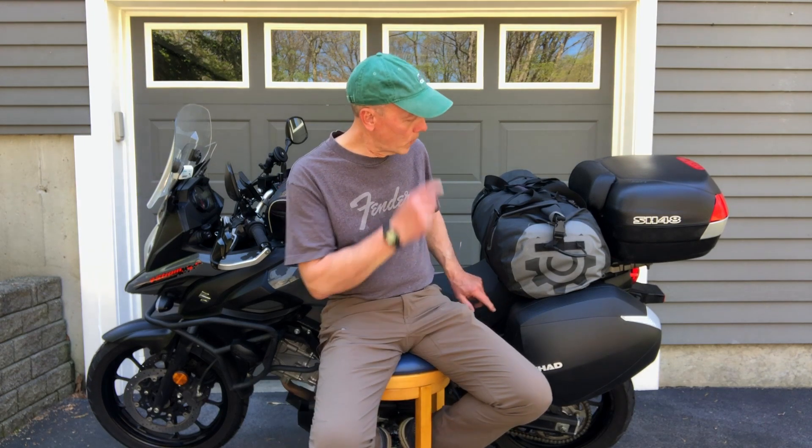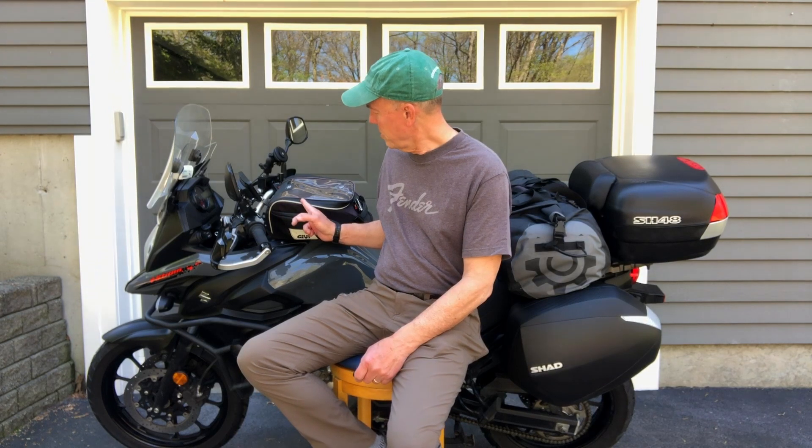I have two Shad side cases that are each 36 liters and then a Shad top case which is 48 liters. The top case was acquired used from a fellow that had an FJR 1300. The Shad 36 liter side cases were new from Shad USA, and then I have a 70 liter dry bag that I strapped to the back of the bike. I also bought a used 15 liter JIVI tank bag.